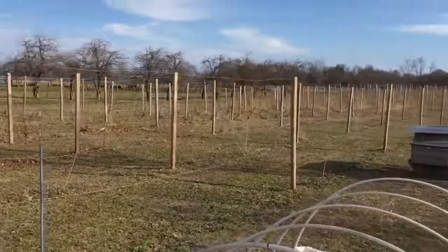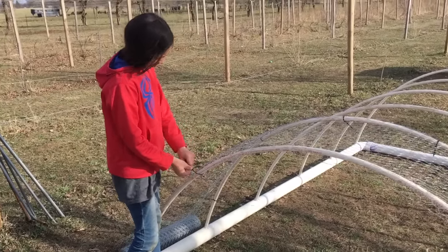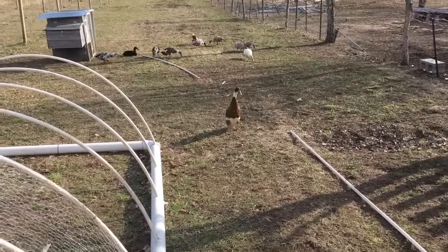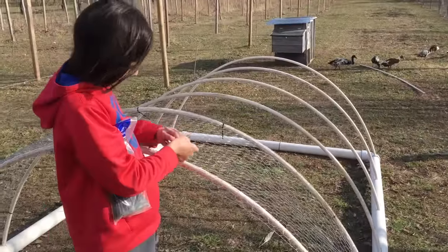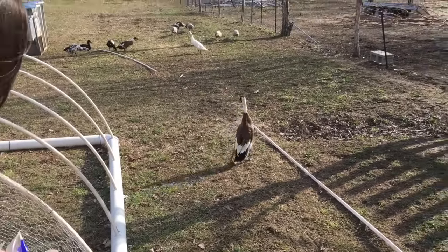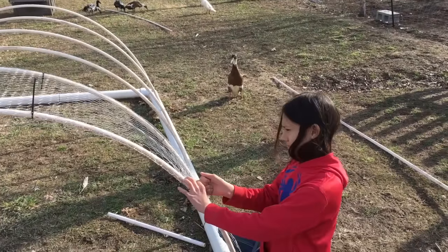Indian runner ducks were bred in Thailand to forage for bugs in rice paddy fields. They were bred to be harmless and defenseless, and also flightless, but they do great at keeping the bugs off of our property.